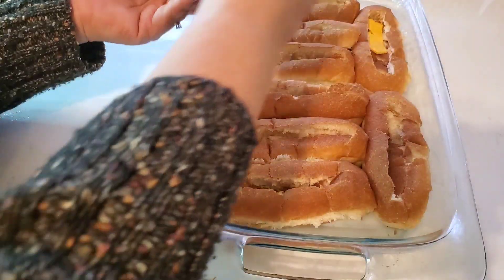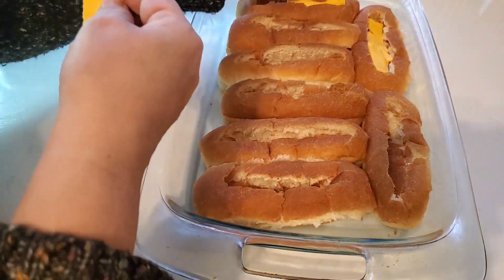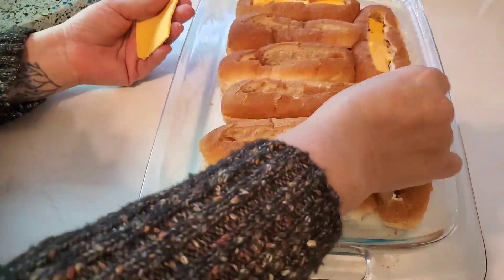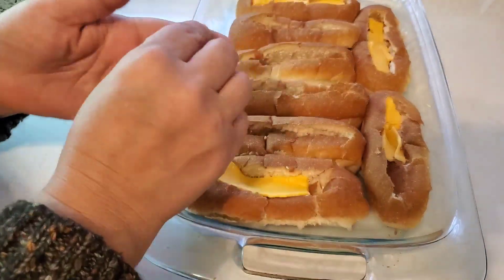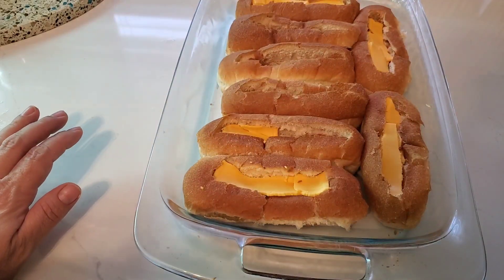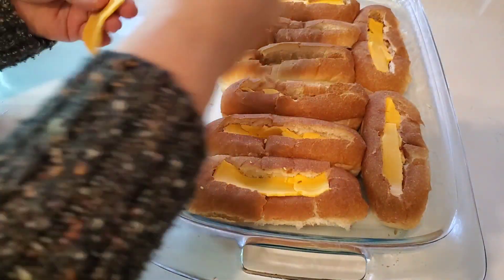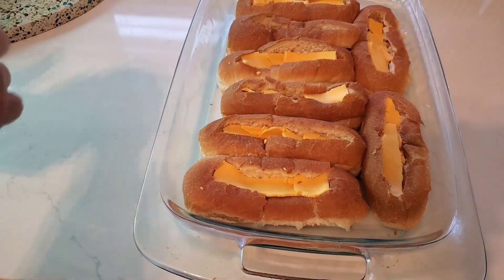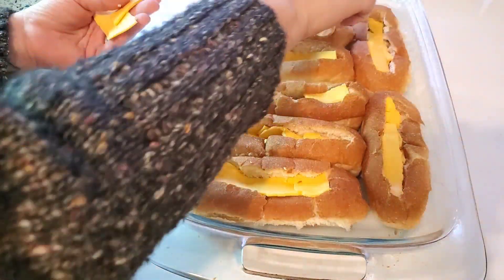Instead of hot dogs I am using smoked sausage, but first we have to lay down our cheese slices. I'm using Kraft American cheese slices, just breaking them up into little strips and laying them down in the bottom of these hot dog buns. In the video I saw they put cold hot dogs inside the buns, but since I'm using smoked sausage I heated them up in a frying pan on the stove while preparing the buns and putting the cheese in.